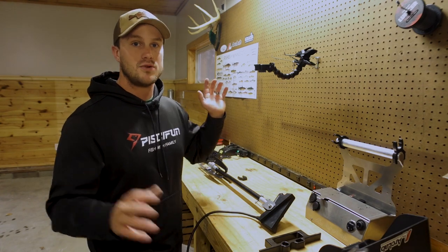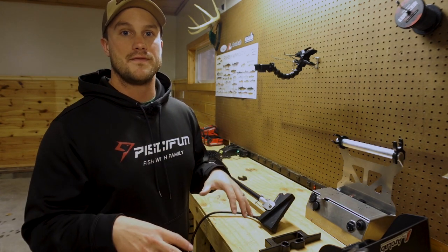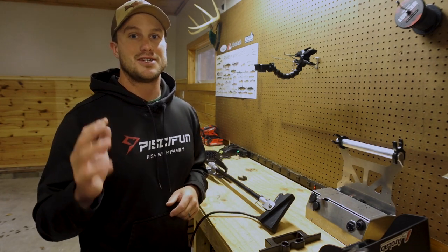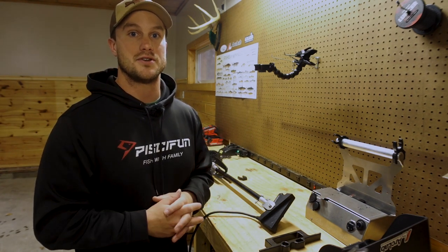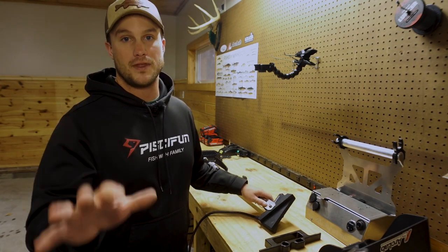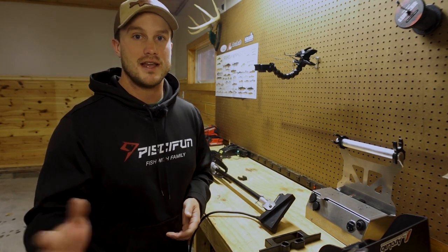There you have it — an awesome transducer mount that I'm really looking forward to using this winter. I'll link all of Arc Lab's socials, their website, and all their information down below. Get a hold of Ian over there — he does an awesome job and will get you set up for winter or summer or whatever you're looking for. The link for this specific mount will also be in the description below. Thanks for watching and we'll see you next time.